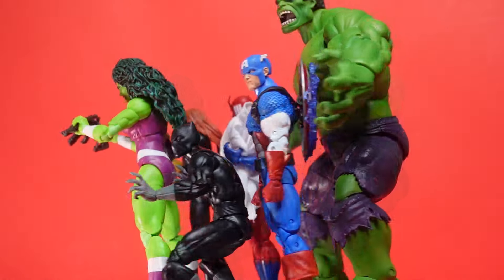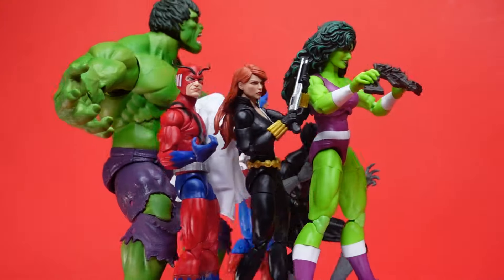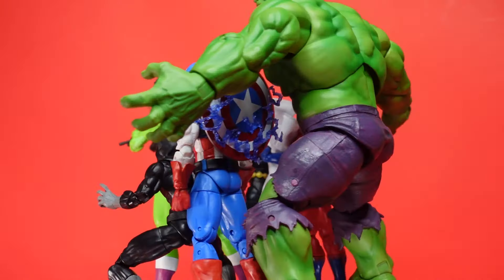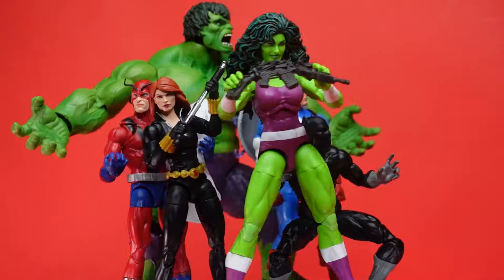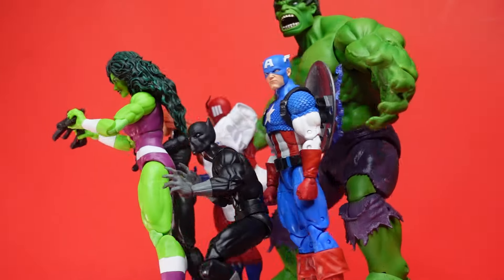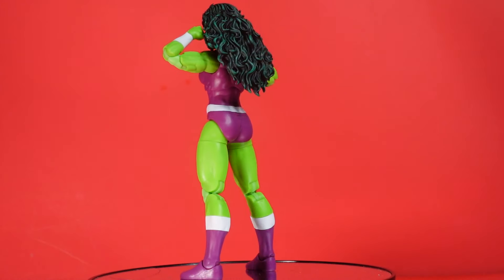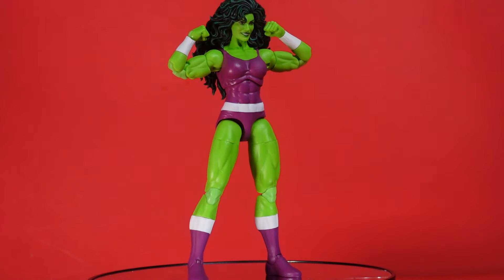For my man on Instagram, SwiftShotTheAutobot — I was probably going to do a review on her anyway because out of all those figures, this was the one I was most anticipating. She is a great female figure. SwiftShot, you were wondering if she can stand — she can. I haven't really put her into full action yet, but let's go in and talk about the pluses and negatives. There are not too many — just some things I thought they probably could have added.